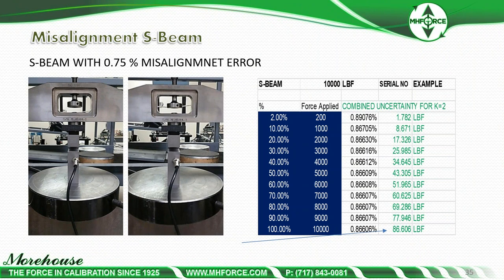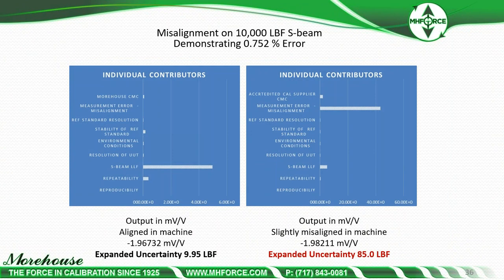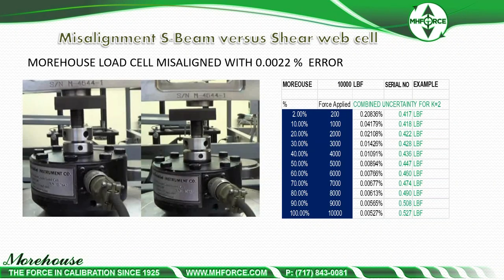For a 10,000-pound load cell, accounting for a 0.75% misalignment error, the expanded uncertainty becomes about 86.6 pounds. Without that error, overall uncertainty is about 10 pounds at the 100% force point. That slight misalignment produces 8.66 times the expected uncertainty. When we look at the uncertainty contributors for an ASTM E74 calibration of an S-beam load cell, misalignment becomes the dominant contributor to overall uncertainty.